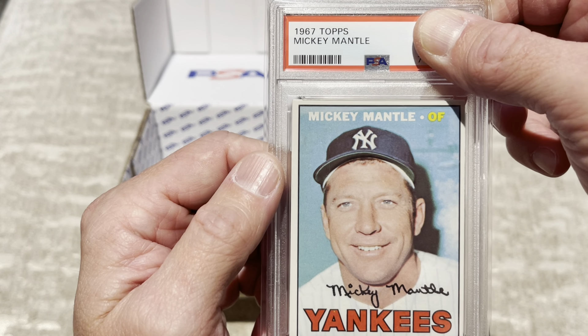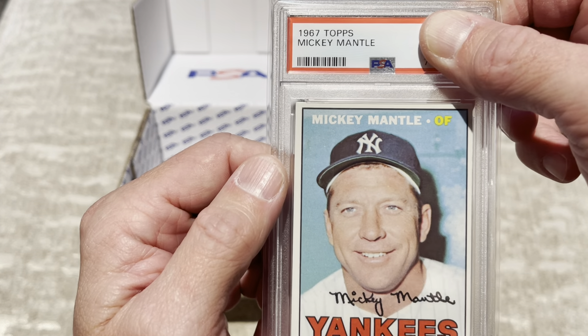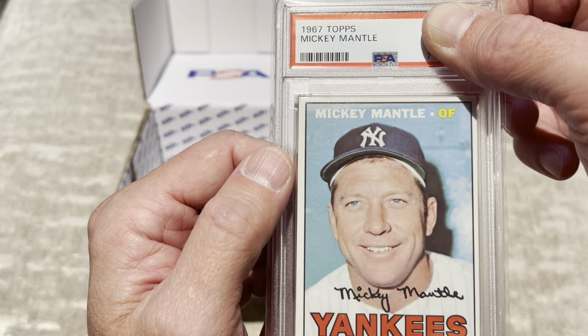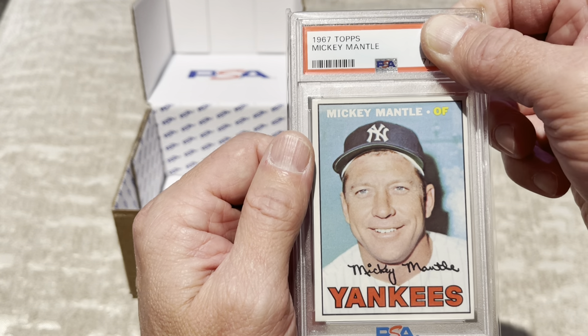I'd say there's a 70% chance it's going to be an 8, a 20% chance it's going to be a 7, probably a 5% chance it's going to be a 9, and a 5% chance it's going to be an 8.5. Here we go. I'm actually nervous.